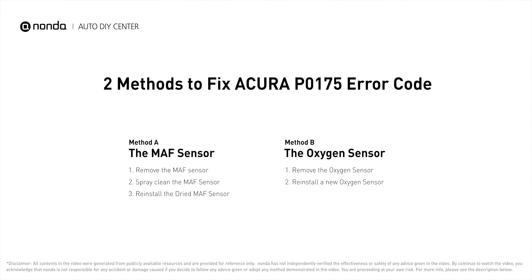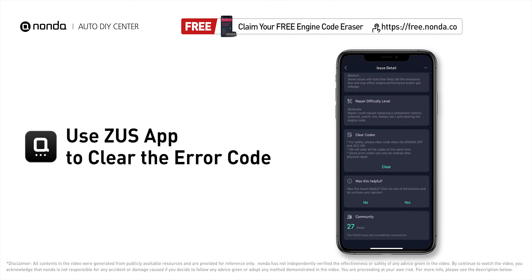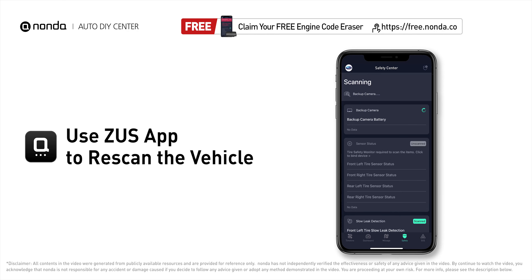Those are two of the most practical solutions to fix Acura's P0175 error code. After the repair, you can use the Zeus app to clear the error code, then tap the rescan button one more time to make sure everything is fine with your vehicle.